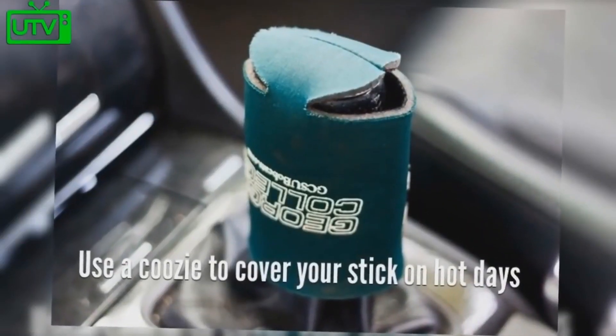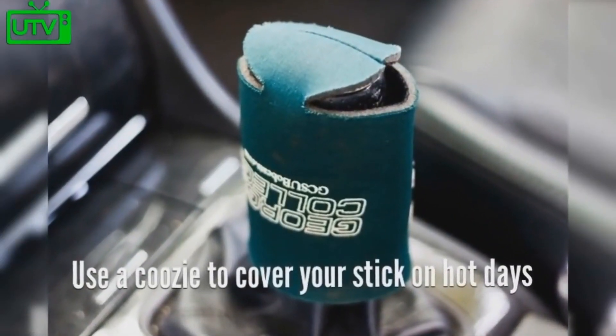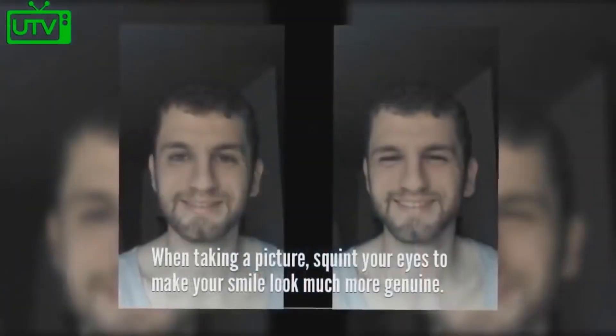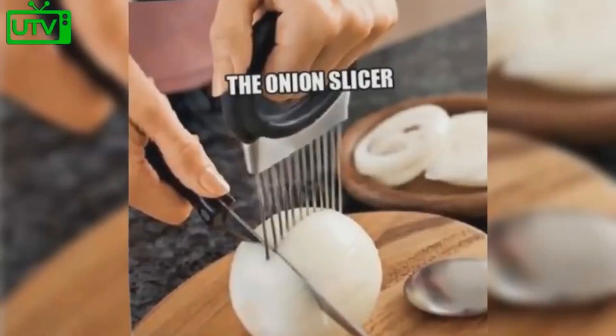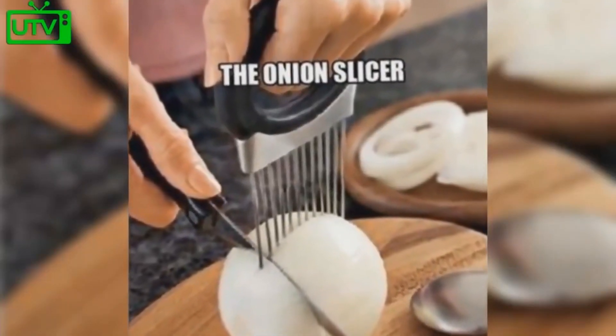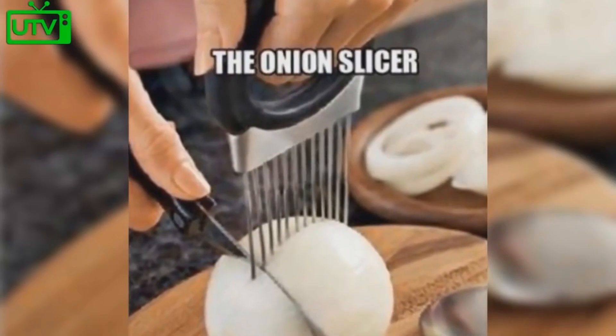Use a koozie to cover the stick on your stick shift on hot days. When taking a picture, squint your eyes to make your smile seem much more genuine. To cut your onions evenly, use a hair pick to evenly separate the slices.